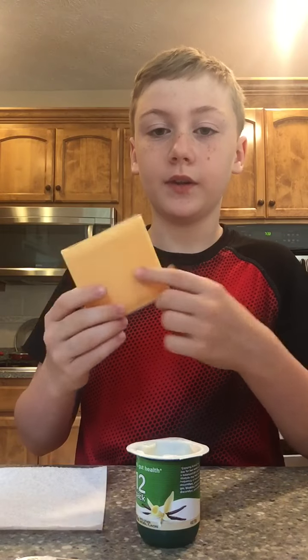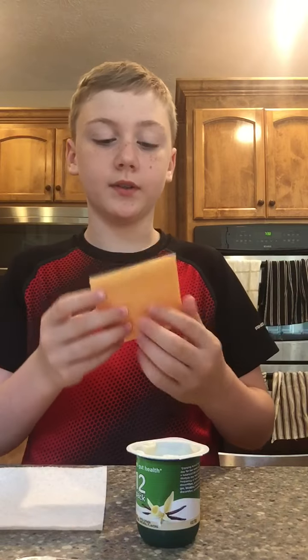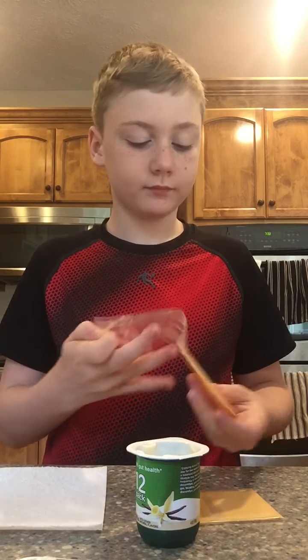What's up guys, welcome back to my channel! Today I'm going to be showing you five quick snacks that you can make. My dog is here only because there's food, so if you hear any background noise it's probably him or my brother. Okay, so just getting started with number one.